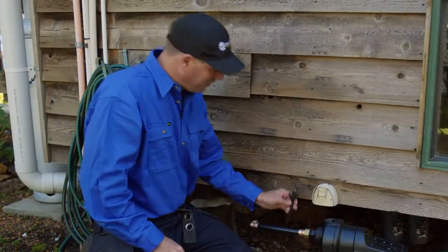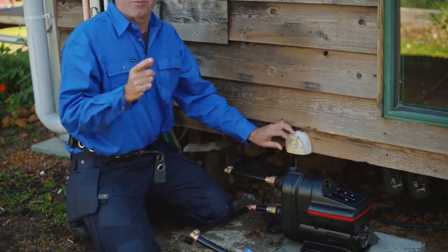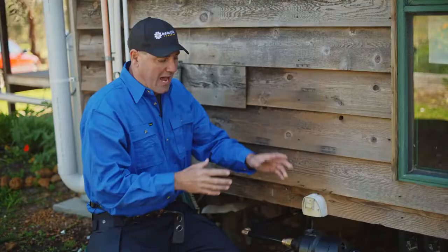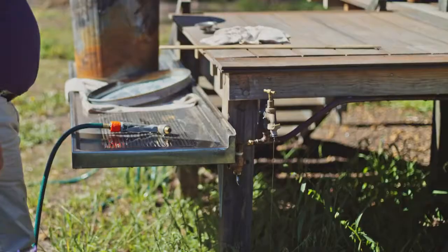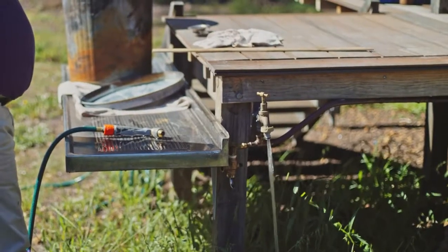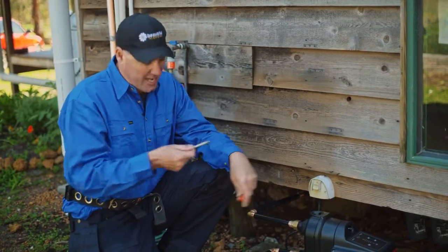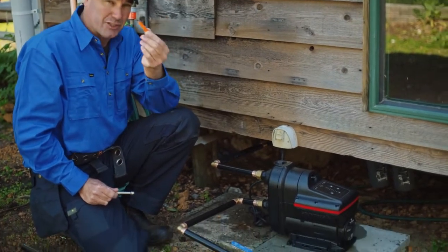Once it's primed, you just have to plug it in. It's best practice to open the furthest tap first and then turn the pump on. That'll fire up the pump, purge all the air, and get a good flow of water coming out the other end. Once you're happy with the location, you can go ahead and bolt the pump down using Dyna bolts or plastic wall plugs — they're great too.